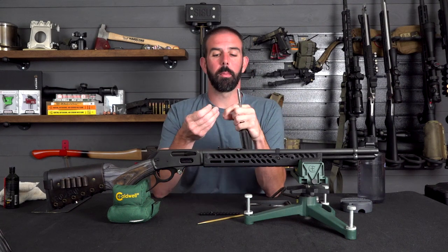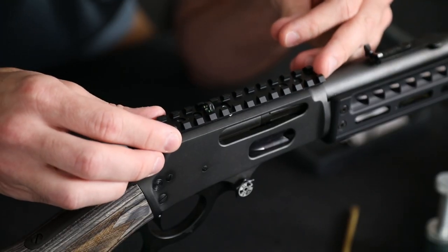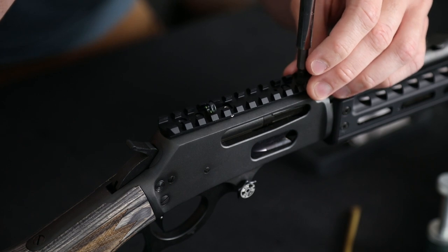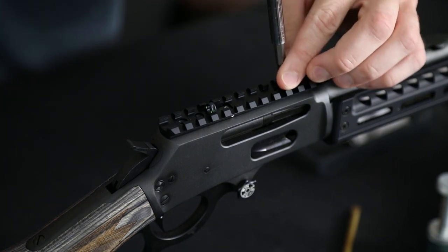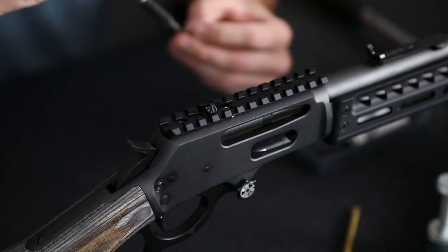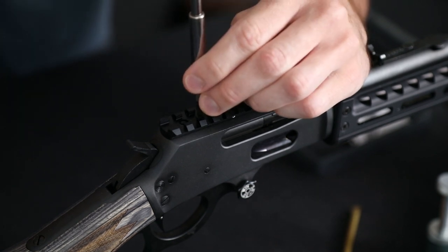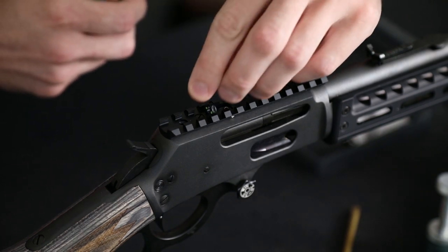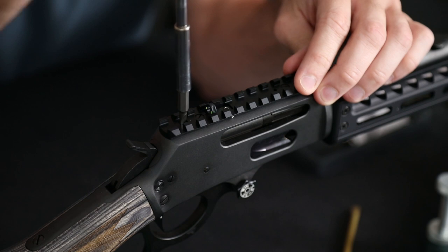Now I'm going to switch bits — the screws supplied by Ranger Point have a bit larger head on them so I want to make sure I get a good positive bite on that. We'll drop this into place, get it lined up, and just lightly start those screws. You definitely don't want to strip this out — take your time. I'm going to get each one started before I tighten anything down, to make sure I've got plenty of room to move it back and forth should I need to. Looks like all these are going to be just fine, so I'm going to tighten this down.